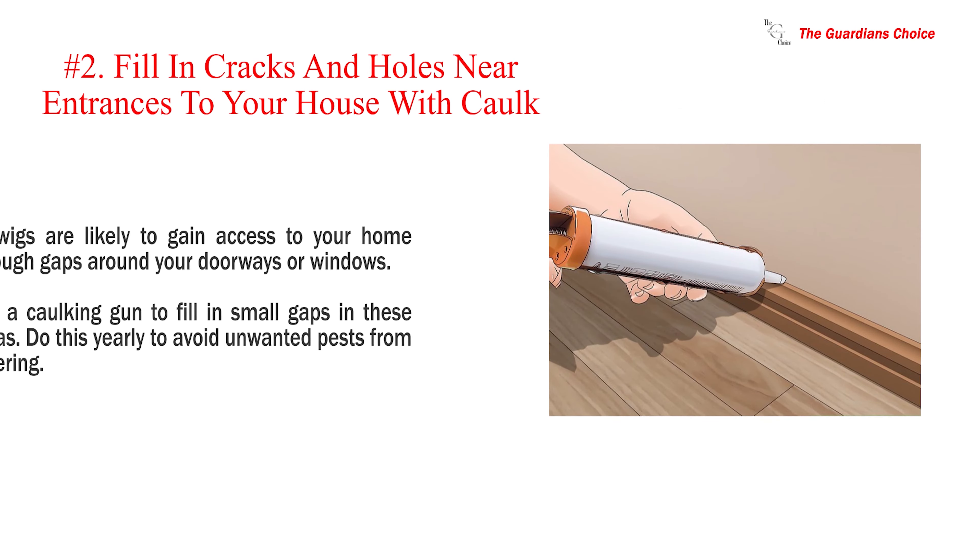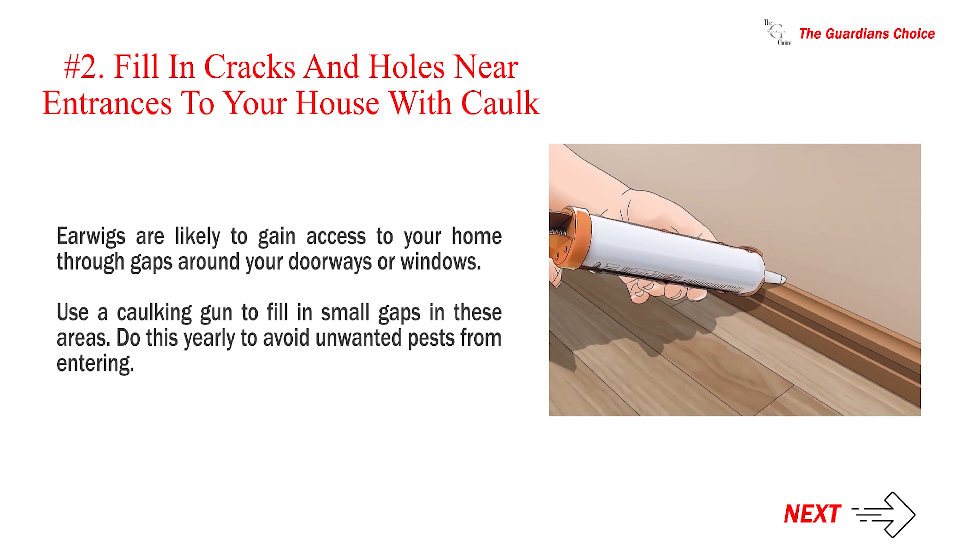Number 2: Fill in cracks and holes near entrances to your house with cork. Earwigs are likely to gain access to your home through gaps around your doorways or windows. Use a caulking gun to fill in small gaps in these areas. Do this yearly to avoid unwanted pests from entering.